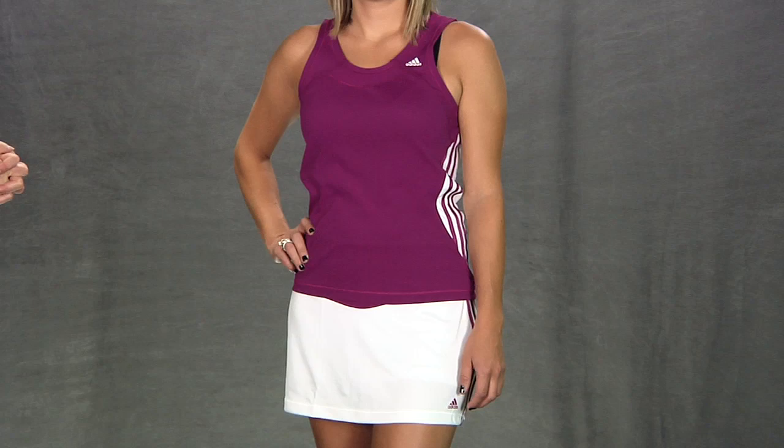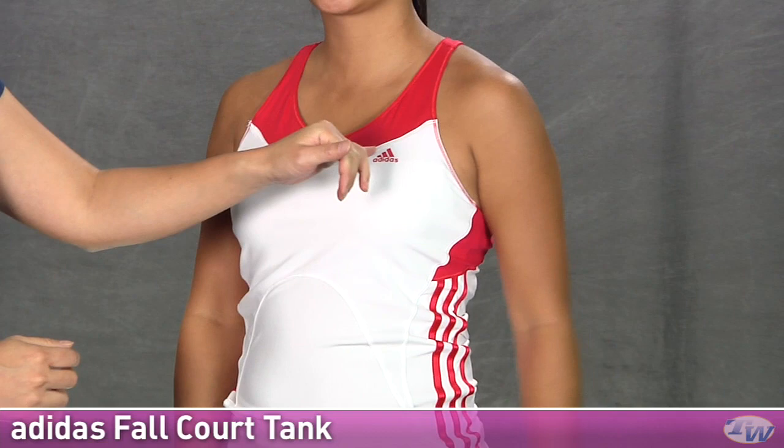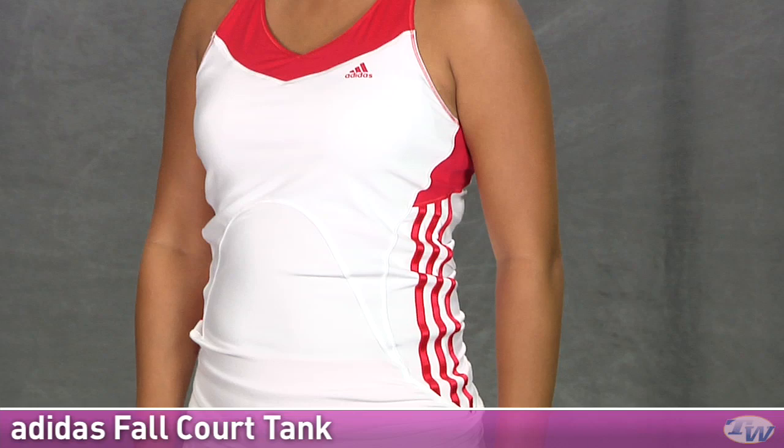In our second outfit we have Kana, and she's wearing the fall response court tank on top. This is the radiant red color with white, and it is also available in some other colors. You have a nice Adidas logo there on the left chest, and like on that other top we have the satin ribbon doing the three stripes on the side.